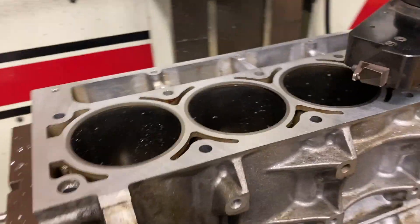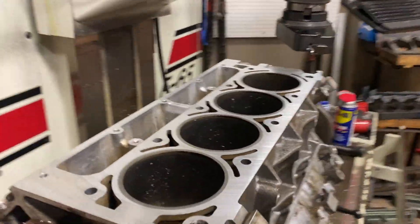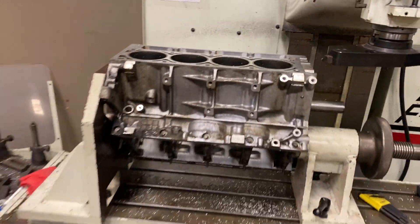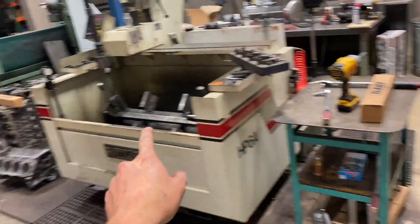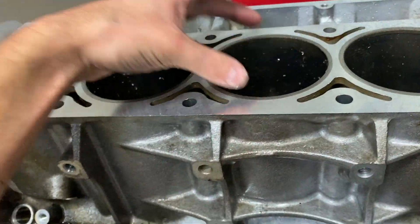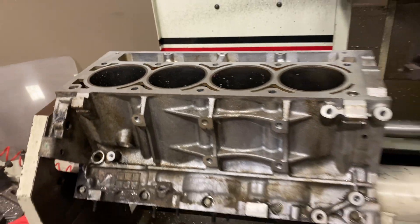Now both sides are done. I'm going to take the block off the Rottler, blow all the aluminum out of it, because next we're going into the cylinder hone, where we're going to final size the bore diameters to correctly fit the new forged pistons.